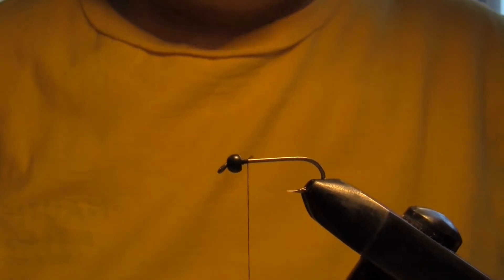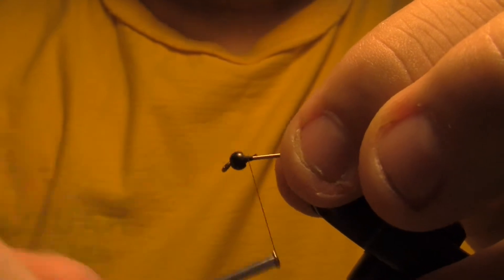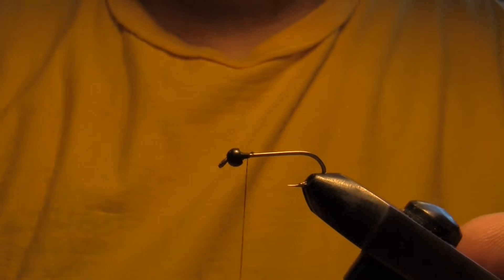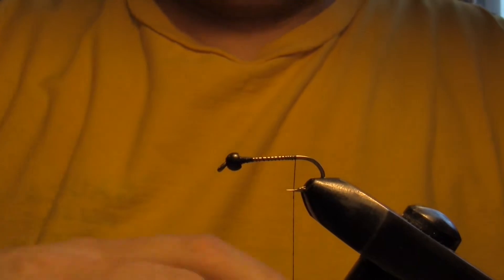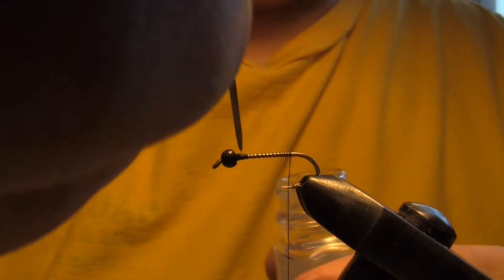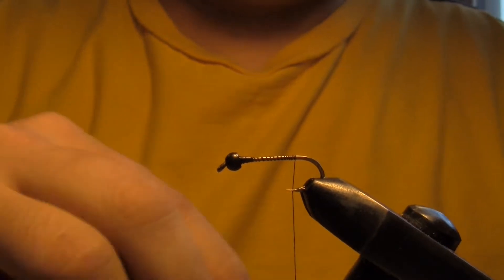This fly here I call the Squirrelly Orange. Just by the name, obviously there's going to be a little bit of orange in there, and I'm going to use some red squirrel tail. I've locked in my bead, and you can put a little dab of head cement, super glue, whatever you have. I'm going to put a little head cement on there right now just to help keep it in place. It's not going to set right away, but by the time the fly dries it's going to be good.